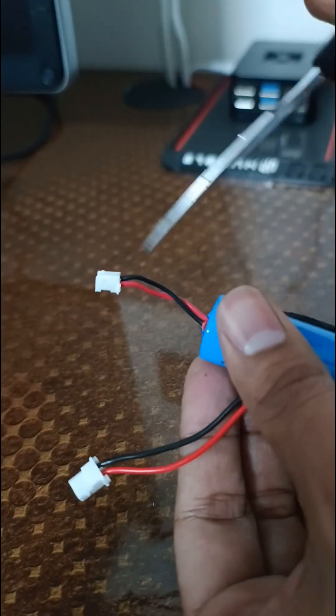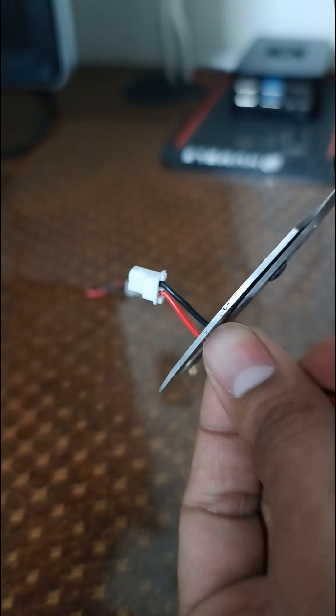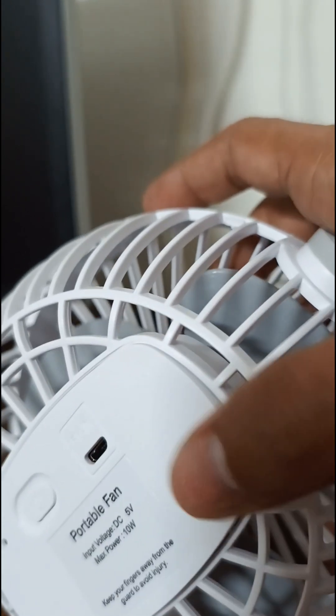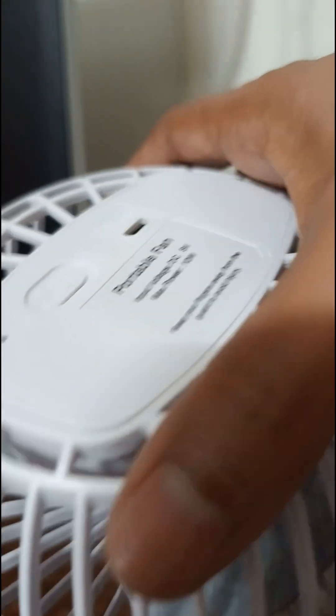So what I do is, I will cut this one, and here the same, and I will be joining it. I will join the wire like this. This battery is a little bit challenging to close, but do it carefully. Finally, it is done.